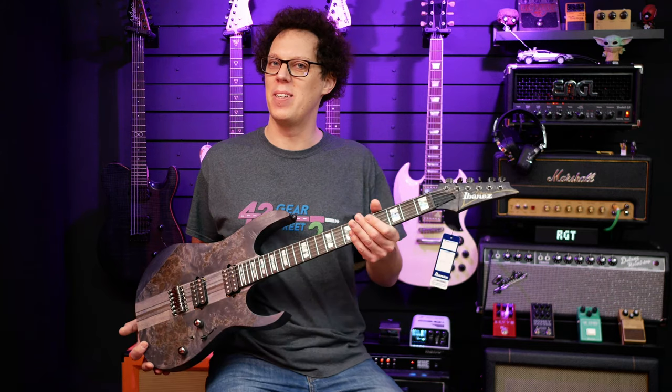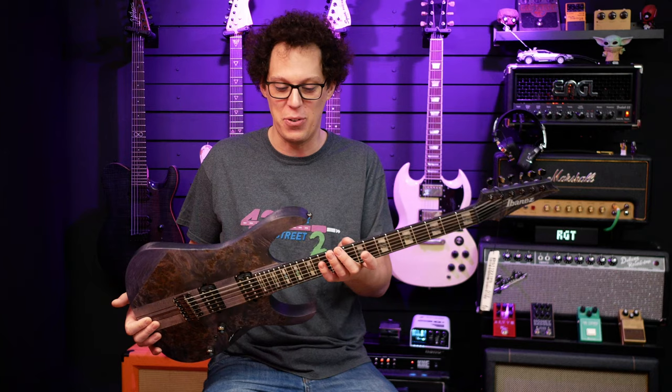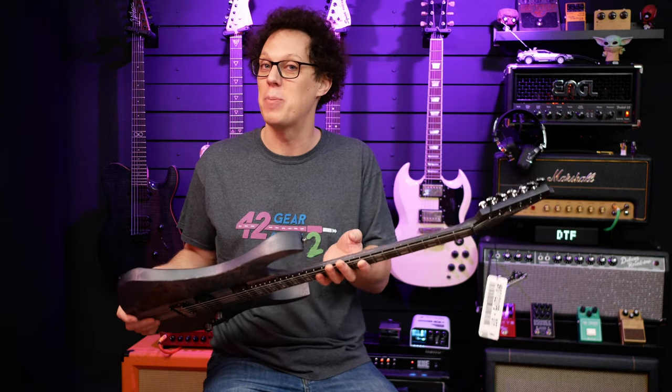That is a beautiful looking guitar — not something I'd normally be into, I'm after my quirky stuff. But I love RG guitars, they're my guilty pleasure if that's a thing for guitars. I'm more into my odd shaped and less pointy guitars, but the RGT series and any RG is always interesting to me. And this one is very special.